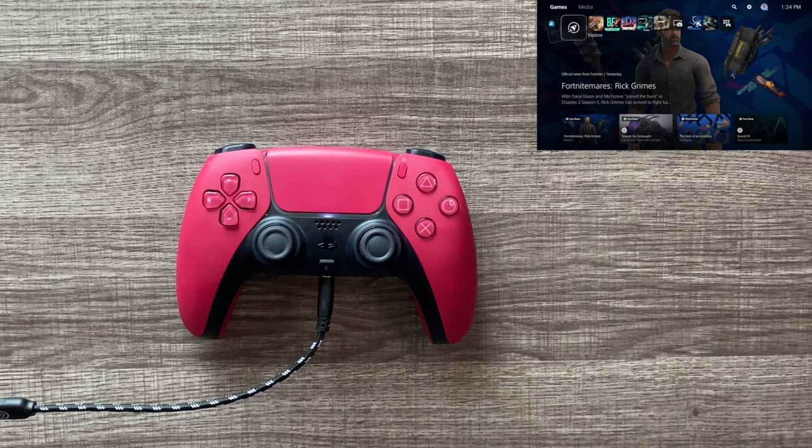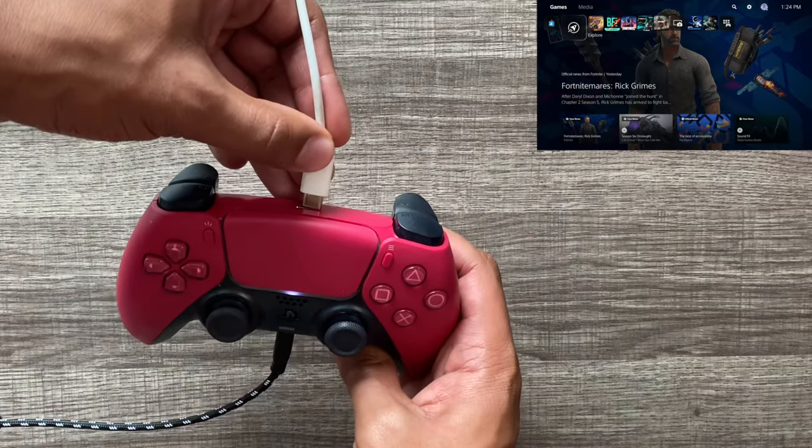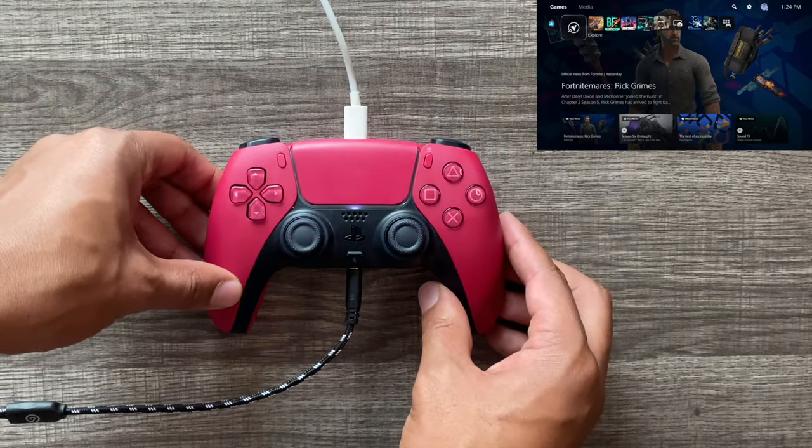So to test this cable in action, let's listen to the beautiful sounds of the PlayStation 5 home screen and what it would sound like without and with the ground loop isolator. Now we'll plug in the USB-C cable from the PlayStation into the controller with the ground loop isolator turned off.